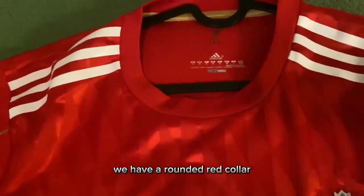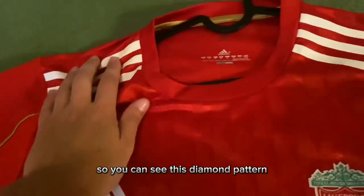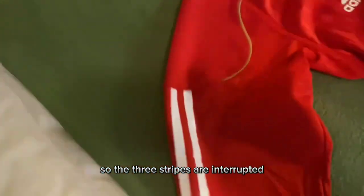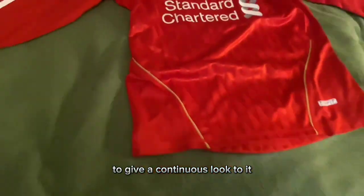At the collar, we have a rounded red collar. We have the heat pressed Adidas stripes on the side. You can see this diamond pattern continuing towards the back through the shoulders. On the sleeve, the three stripes are interrupted by these patches of red circular shapes, and then they continue all the way till the very end to give a continuous look.